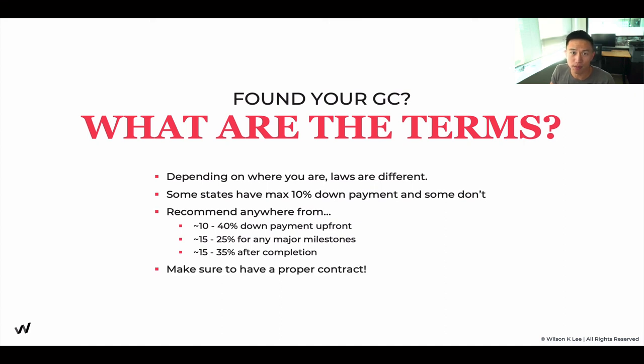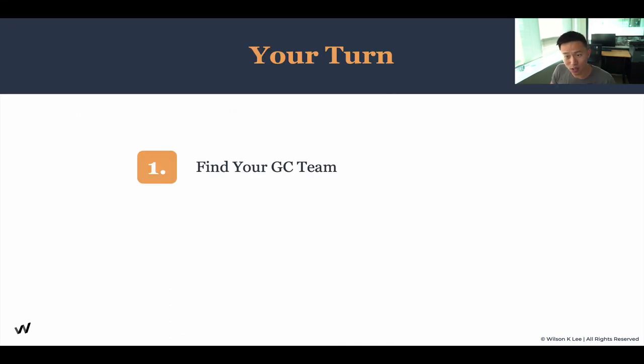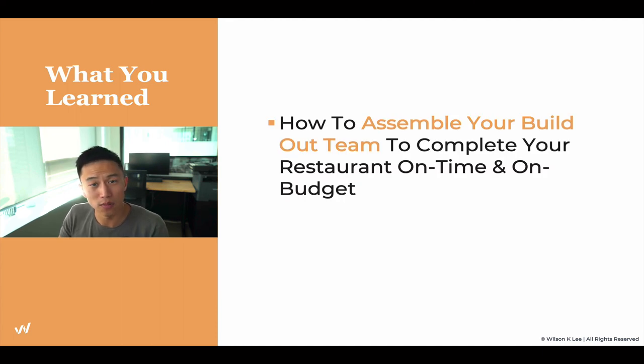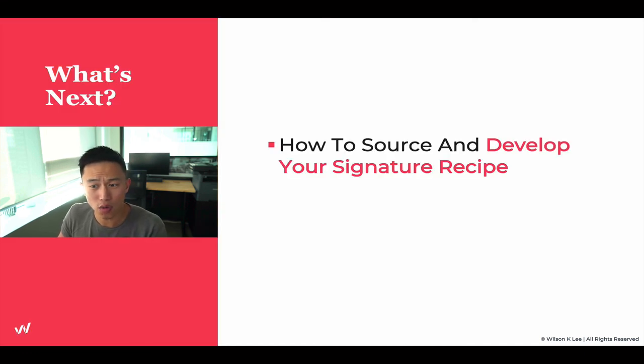Make sure you have a proper contract on hand. If you don't identify all the terms upfront, they can easily take advantage of you — and the majority of the time they will. Having a proper contract is essential for your whole restaurant project. Now it's your turn — go out and find your general contractor. Use the worksheet linked below to identify whether your general contractor is good or bad. In this lesson we learned how to assemble your build-out team to complete your project on time and on budget. Next lesson, we'll talk about how to source and develop your signature recipe.